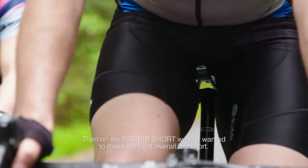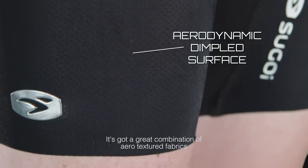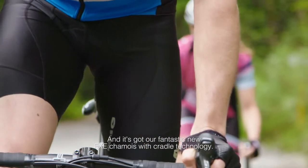On the RC bib short, we really just wanted to make the best overall bib short. It's got a great combination of aero textured fabrics, it's incredibly lightweight, and features our fantastic new FXE chamois with cradle technology.